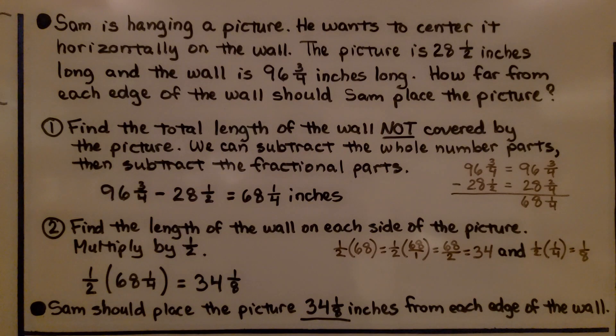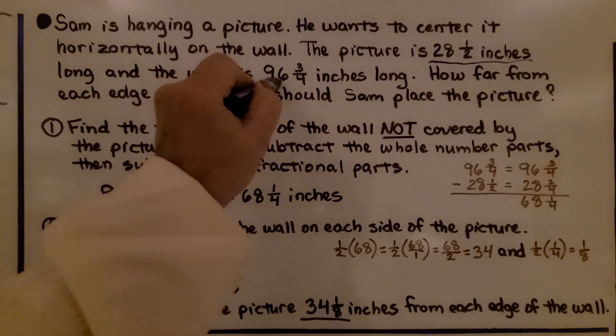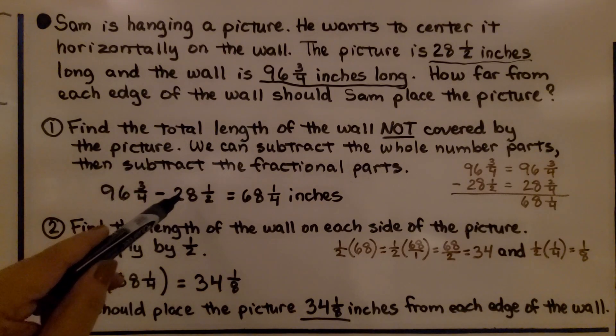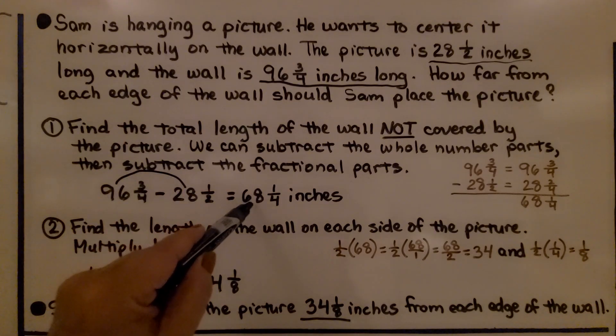Sam is hanging a picture and wants to center it horizontally on the wall. The picture is 28 and 1/2 inches long, and the wall is 96 and 3/4 inches long. How far from each edge of the wall should Sam place the picture? First, we find the total length of the wall not covered by the picture. We subtract: 96 minus 28 equals 68, then 3/4 minus 1/2 equals 1/4, giving us 68 and 1/4 inches of wall not covered.